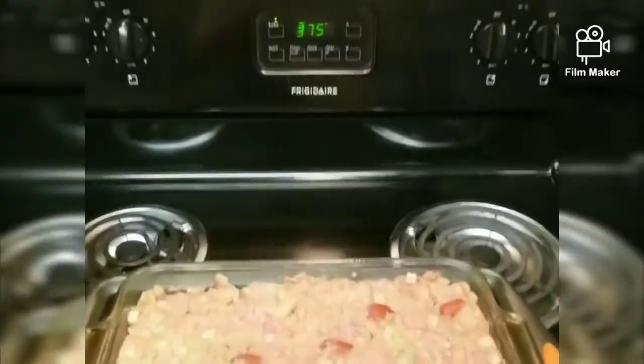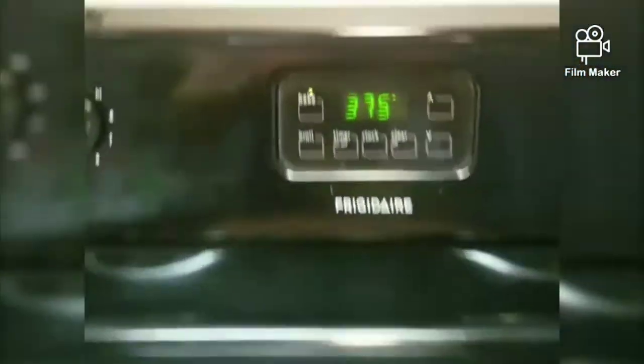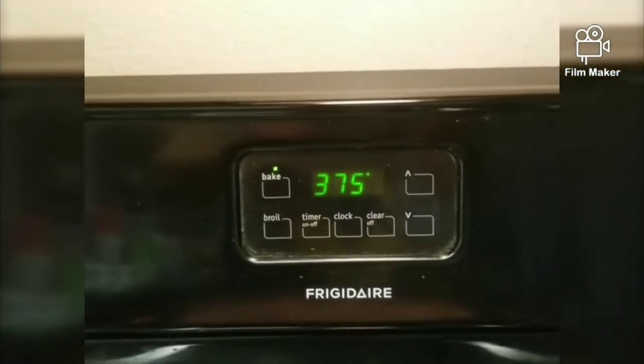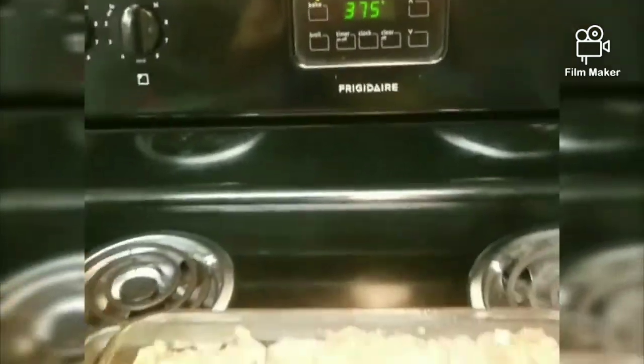Hey folks, so here we are. We have greased our pan and placed our meatloaf mixture into that. We're on 375 degrees, or if your oven is hotter you can go down to 350, and now we're gonna pop it into the oven.